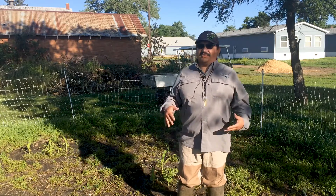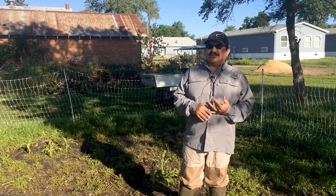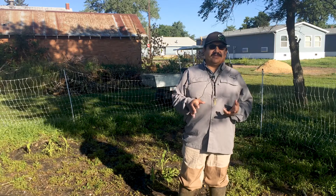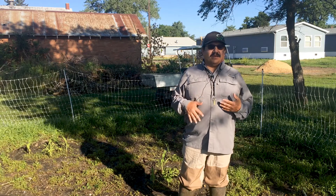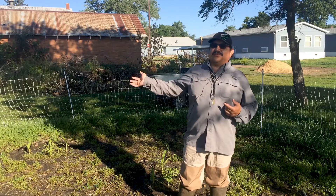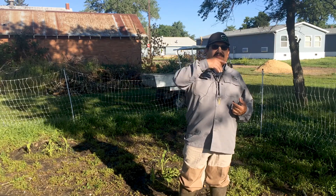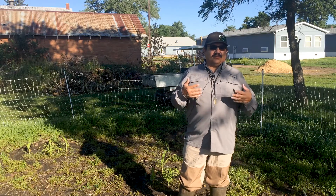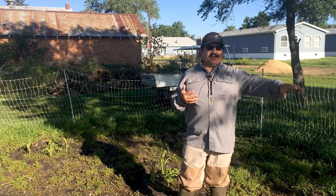Out here we plant corn, beans, and squash, and I also plant a row of sunflowers on one side. I started going around the outside planting a row of squash all the way around the perimeter, so when they start growing we keep the vines running along the border.